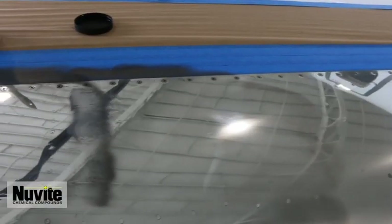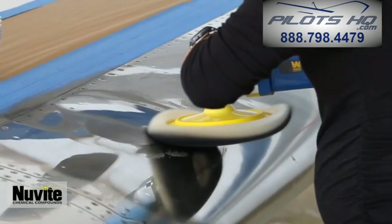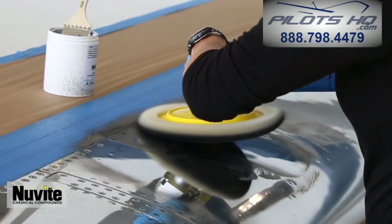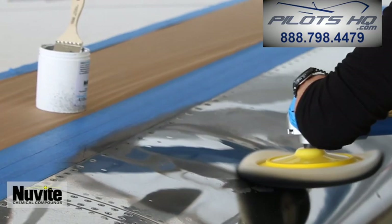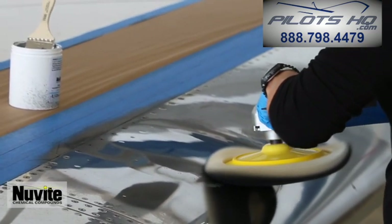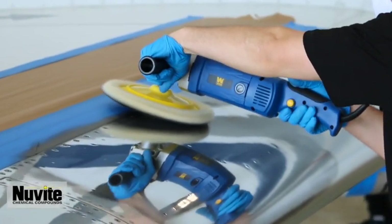Black residue will form over the 18 to 24-inch target polish area. Continue moving your buffer back and forth, up and down, across the surface for about 30 to 45 seconds. The black residue will begin to lighten and disappear. Keep moving over your target polish area until the black residue is gone and the clean aluminum surface shows.